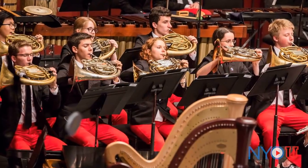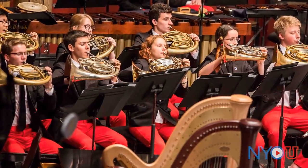Blending is a very important skill as a musician. Being able to fit inside your section mate's sound is, in my opinion, what differentiates a good ensemble from a great one.